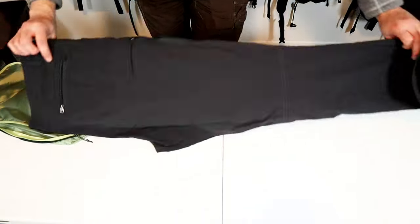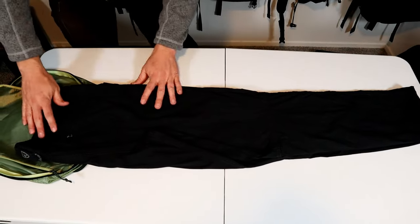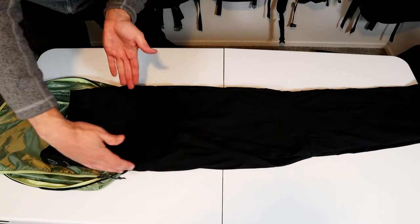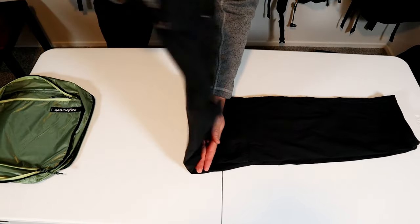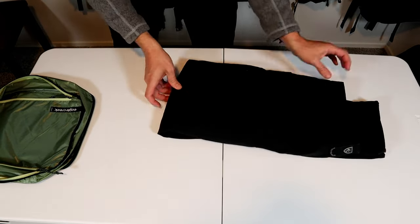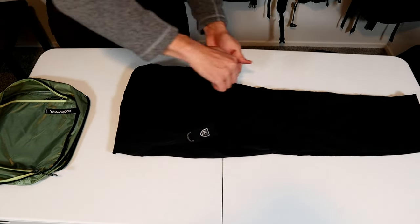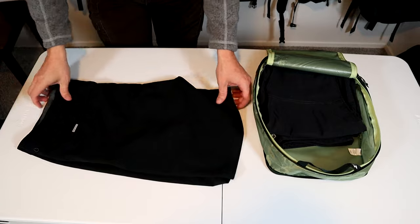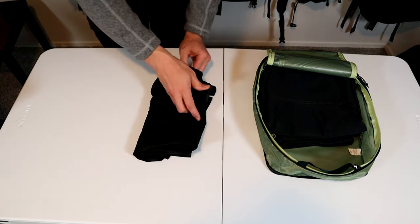For the pants, I do a standard half-fold — fold the crotch seam in with the goal of getting them to be the same width as your packing cube. There are three methods: you can either fold them in half several times, do a section fold, or just roll them. Shorts are the same thing — fold in half, tuck in any seams, and then fold or roll.